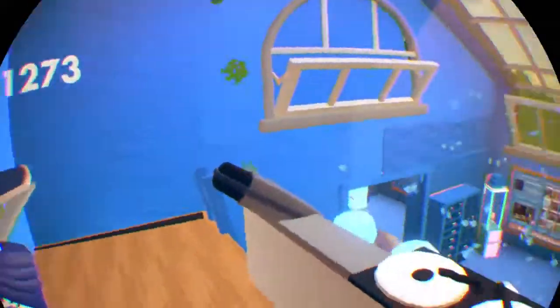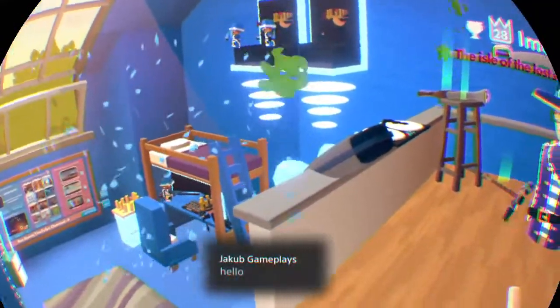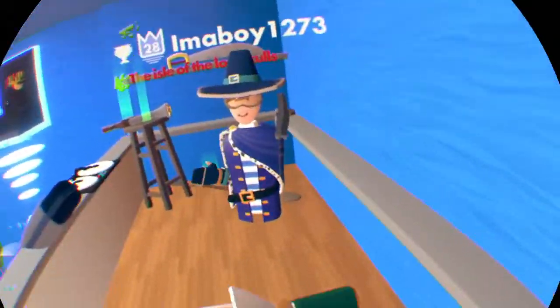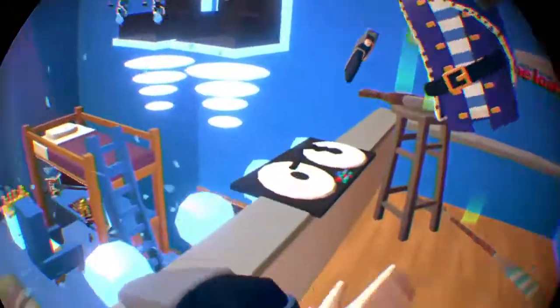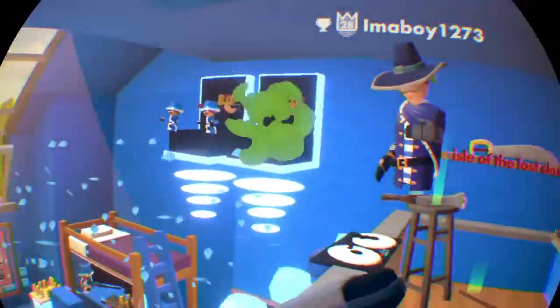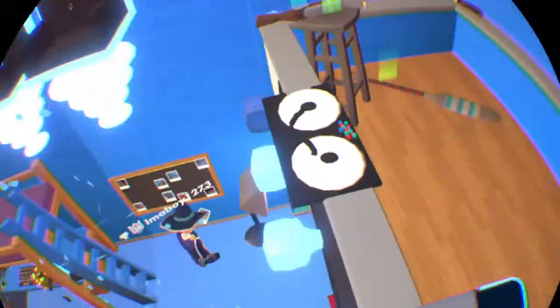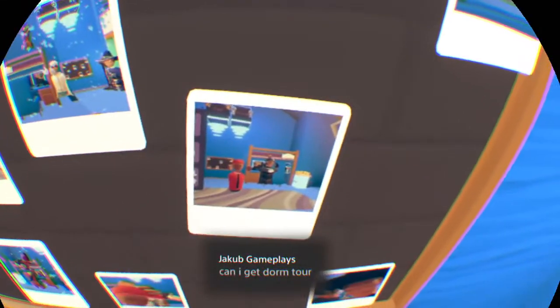My favorite quest is Isle of Lost Ghosts. And the DJ area! What's your favorite part about the quest - what's your favorite level? Probably the boss. Ghostbeard's freaking awesome. Hello Jacob Gameplays, welcome to the stream. My favorite quest would definitely be Crescendo and my favorite level would be the inverted ballroom, just cause it reminds me of Stranger Things. I've never even been in a video. Well then who are all those people on your wall? Oh they're just my friends from PS4.